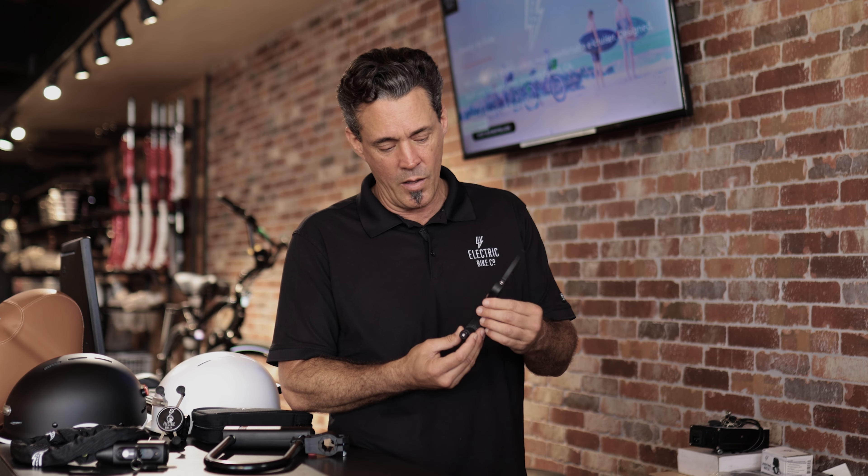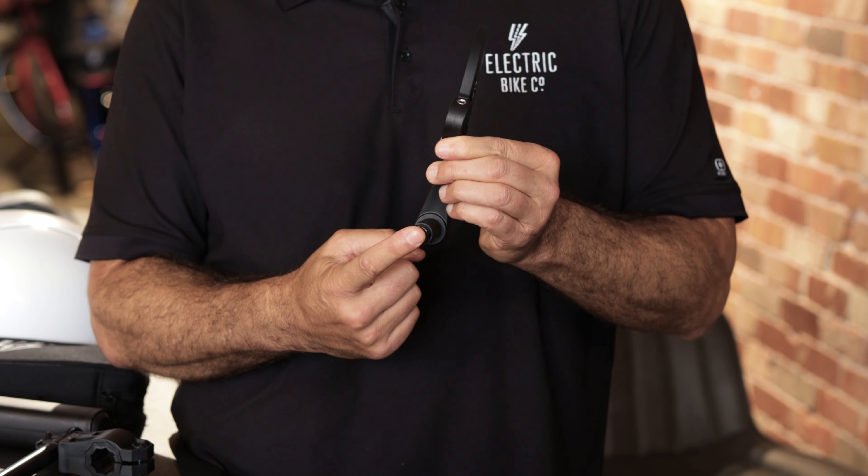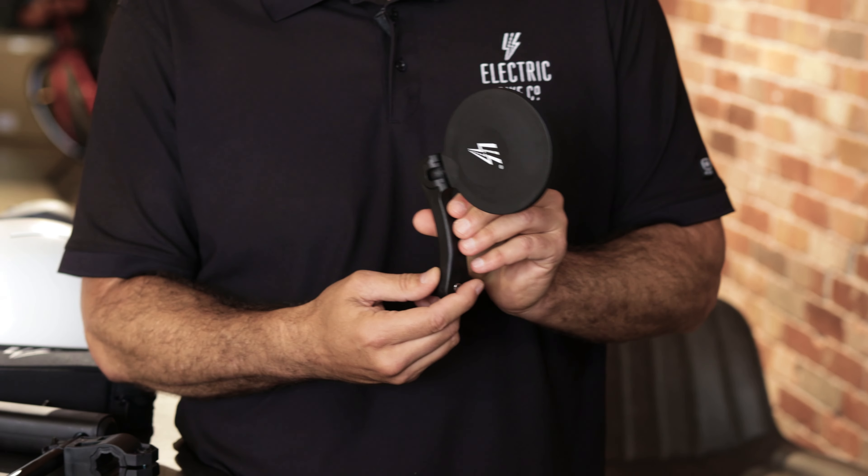Super easy to install. You just remove the cap from the end of your handlebar, put this end inside the bar, tighten one bolt, and you're off and ready to ride. Pick one up today.